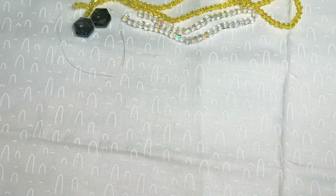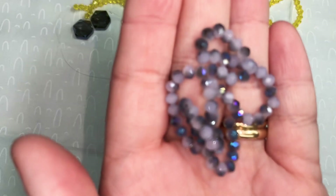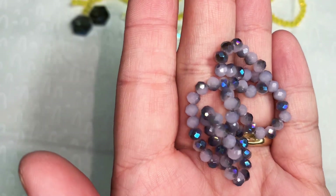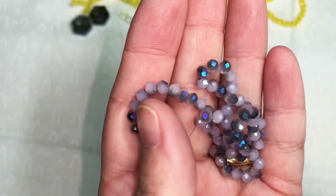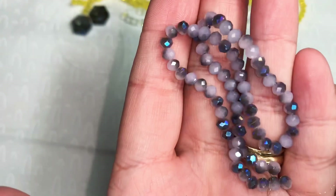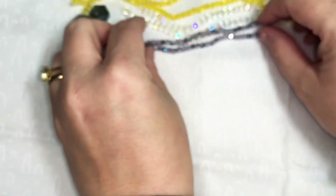Next we have a seven and a half inch strand of four by three millimeter crystal faceted rondelle beads in lavender opal with blue. These were 99 cents. They are such a pretty purple color with that blue.